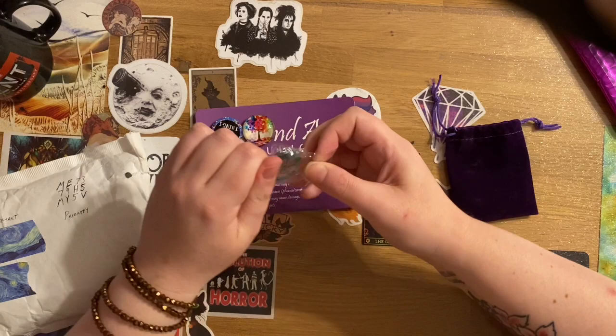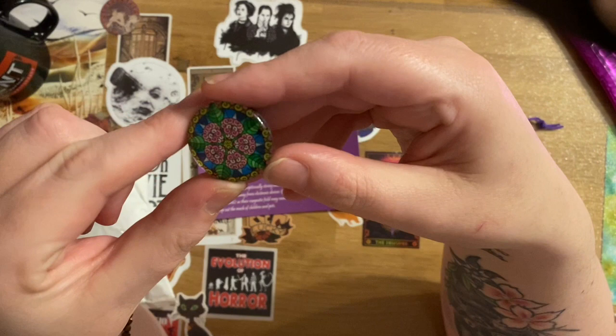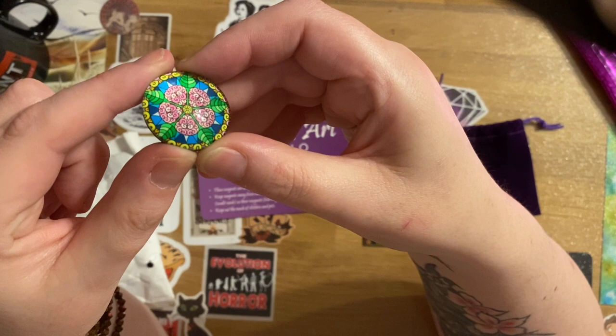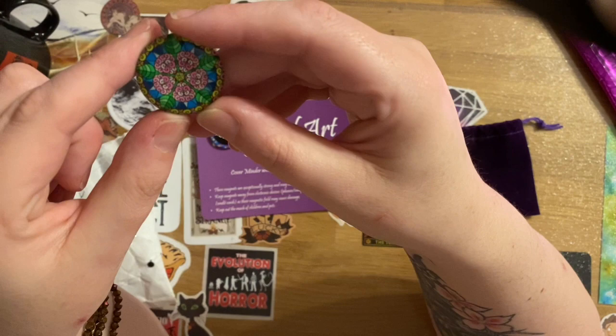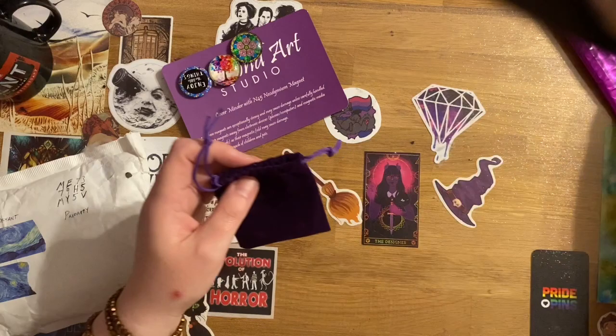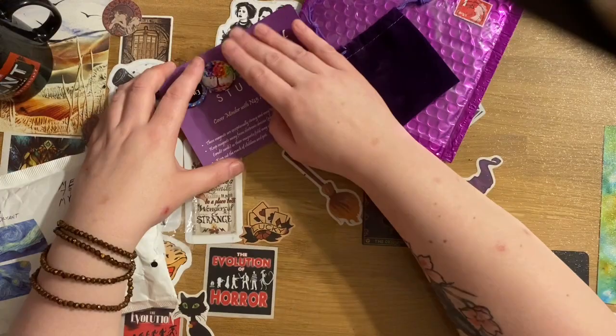The third one I just thought was really pretty. It's slightly metallic, and it's somewhere between a cherry blossom and a Tudor rose. I liked the colours and the pattern. I've never been able to find fault with Diamond Art Studio's packaging — absolutely adorable, love it.